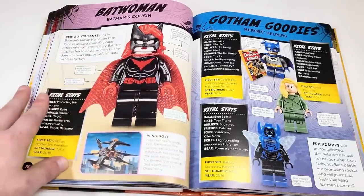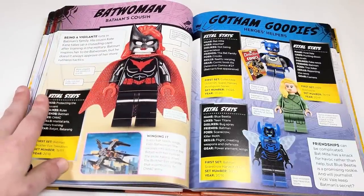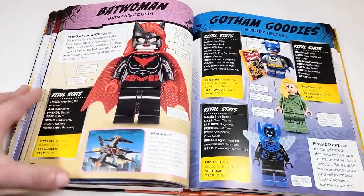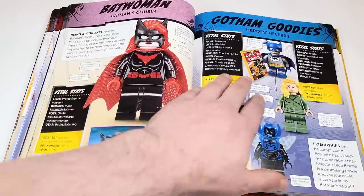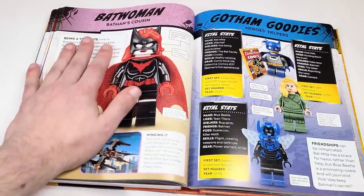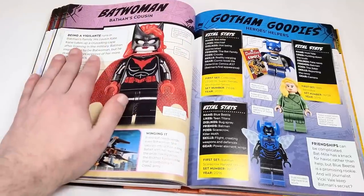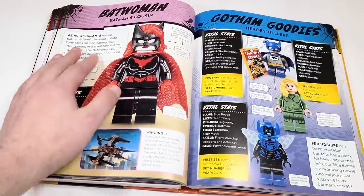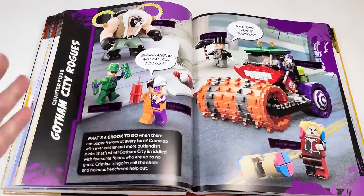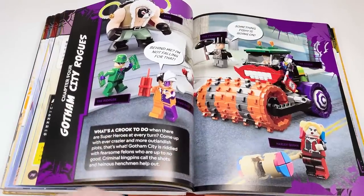Batwoman has her own spread, which is cool. Then we're getting into the Gotham goodies. I don't know if I would consider Bat-Mite a hero — I said he was a villain back when the minifigure series came out and I stand by that. We've got Vicky Vale, her only appearance being in the 1989 movie. And then Blue Beetle. Just noticed they didn't have anything for 1989 Batman despite him having two DTCs.